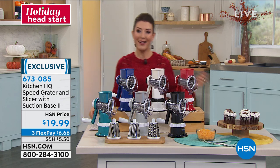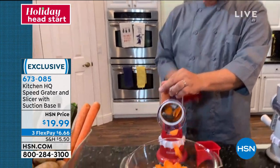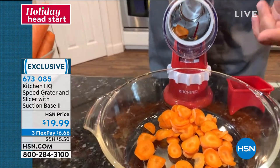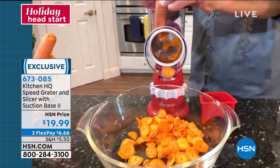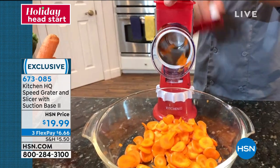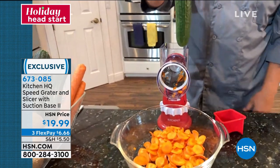I've got the slicing blade in here now and you can see I just sliced a carrot. Here's how simple it is: you take your fruit, vegetable, meat, or cheese, put it in the top of the machine and turn the handle, and the machine does all the work for you. You can nickel-down carrots for canning, sliced beets for pickling. It also comes with a little pusher to feed the vegetable, meat, or cheese through the blade.